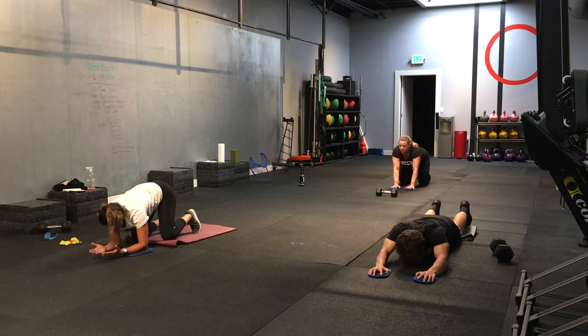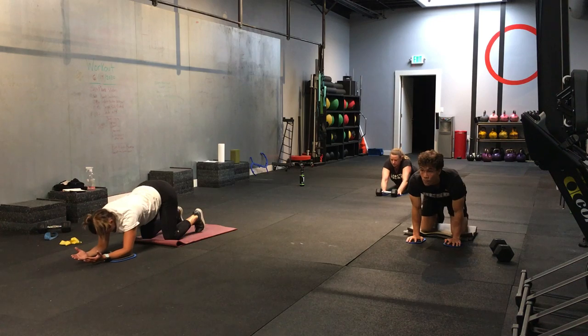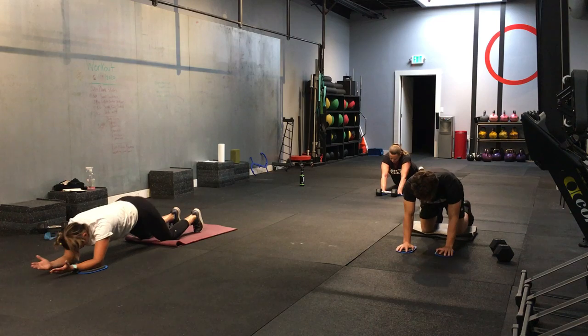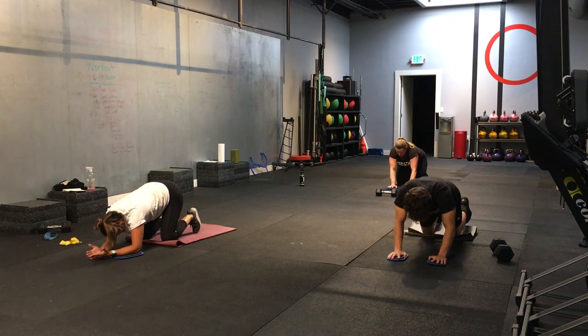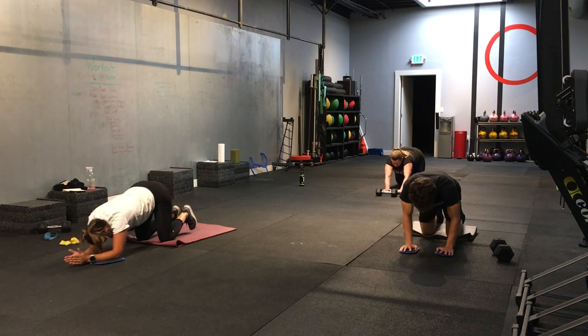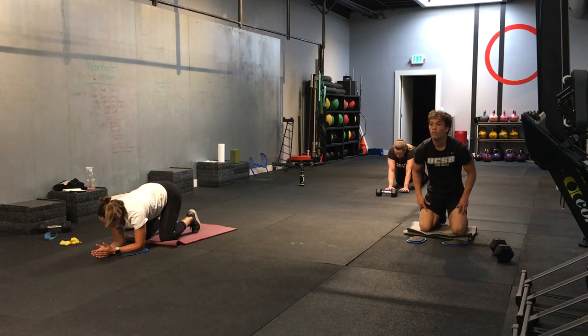You have an ab wheel — beautiful. I like it. Good. Nice. We're going for another 5 seconds. You can always do these from your forearms. Good. Let's go. 3, 2, 1. And time.